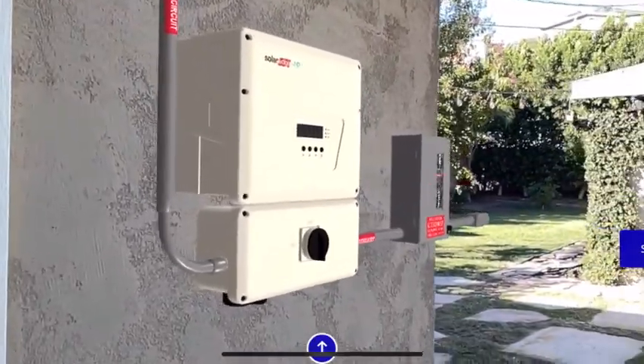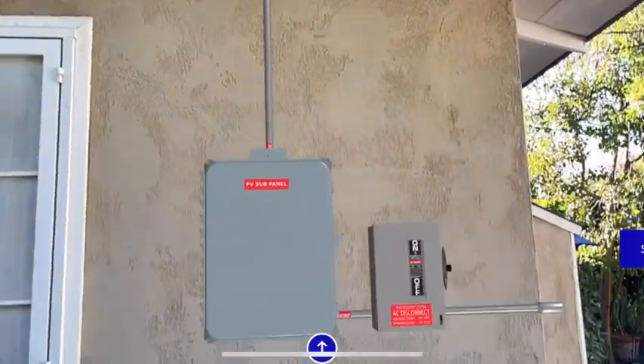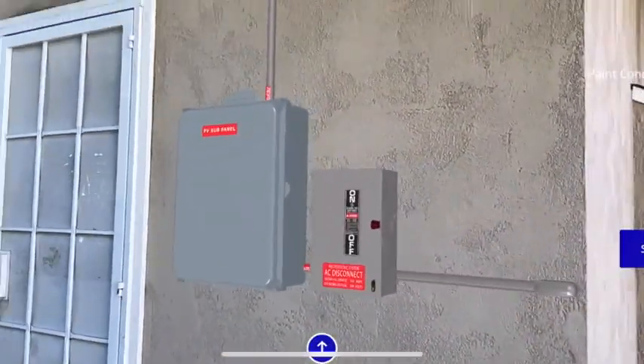Because it's augmented reality, once you put it up on the wall you can walk around, go from a far away distance, get up close. And sometimes if you've got the customer out there with you, the magic really happens when you set it up and then hand over your phone or tablet to them and let them see it from different angles.